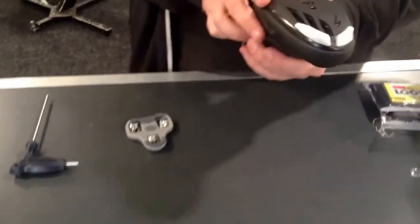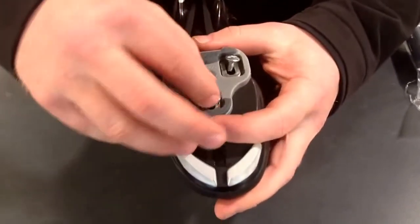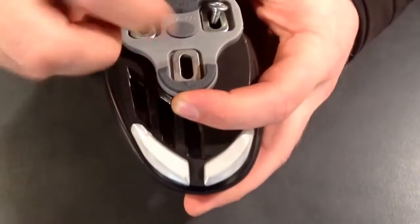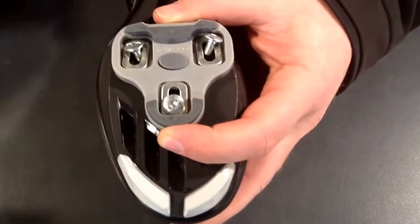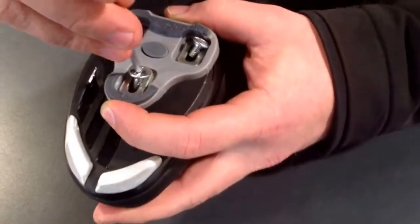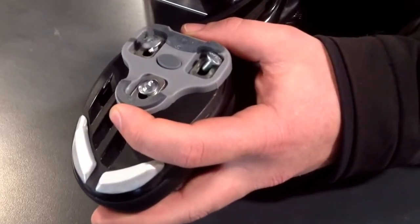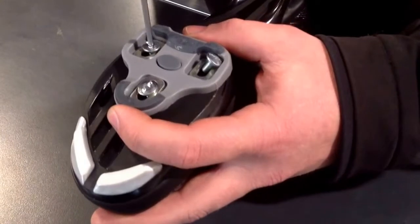First of all, get a hold of the shoe and place your cleat onto the bottom of the shoe. Line it up with the washer inside — pop the washer in there, put the bolt in, and then with your 3mm allen key just nip them up so it holds it in place. You don't want to fully secure them just yet, as we will show you how to position them in a second.